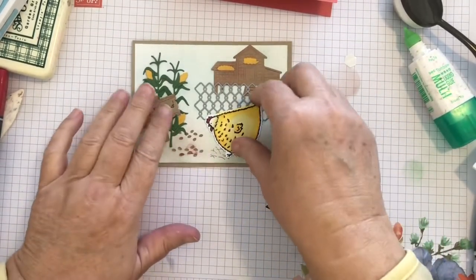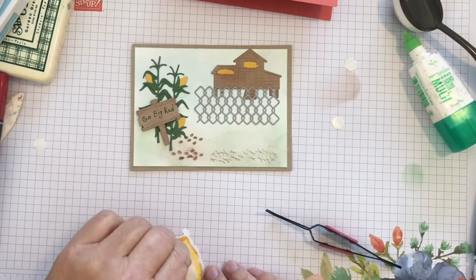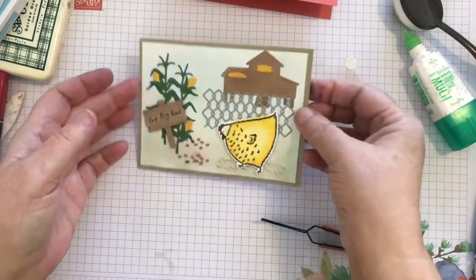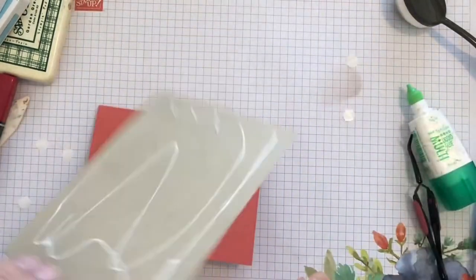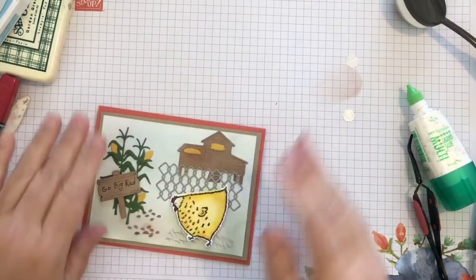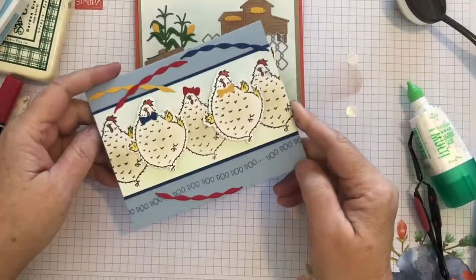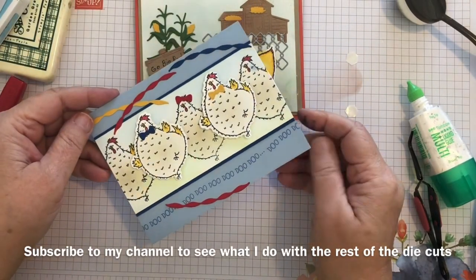I like how the chicken turned out. We're going to pop up that chicken with some dimensionals and put it on a card base. The card base is terra cotta tile. And there's that card. Then I bring in a card that I'd previously made — we have those chickens in a chorus line.